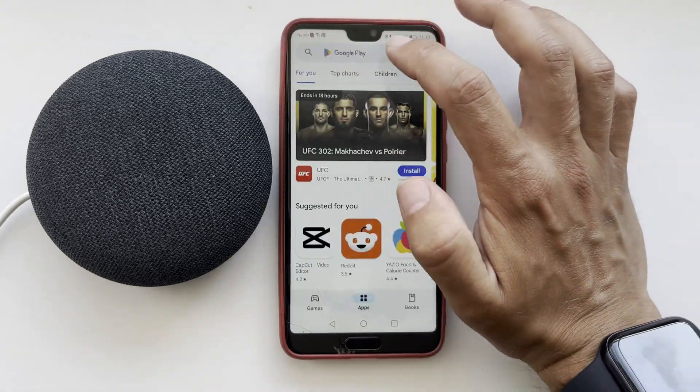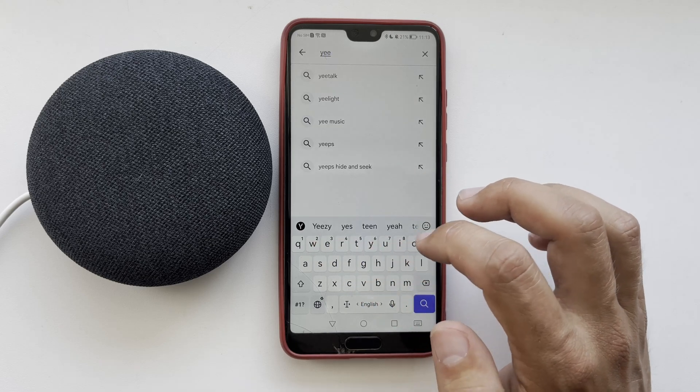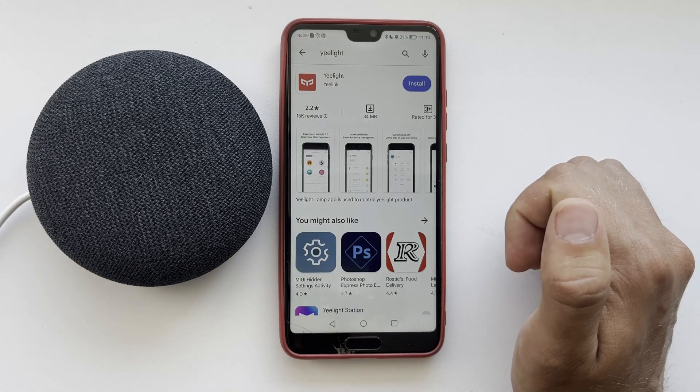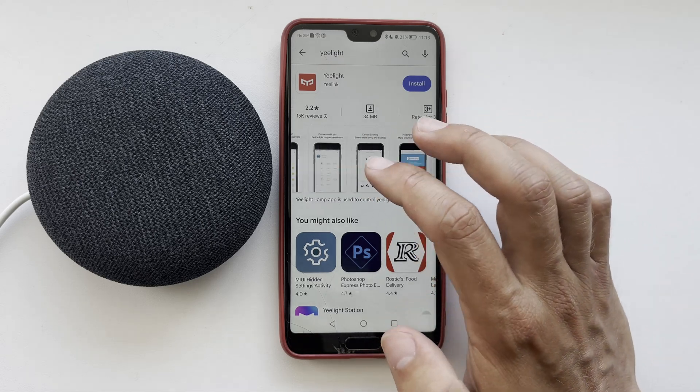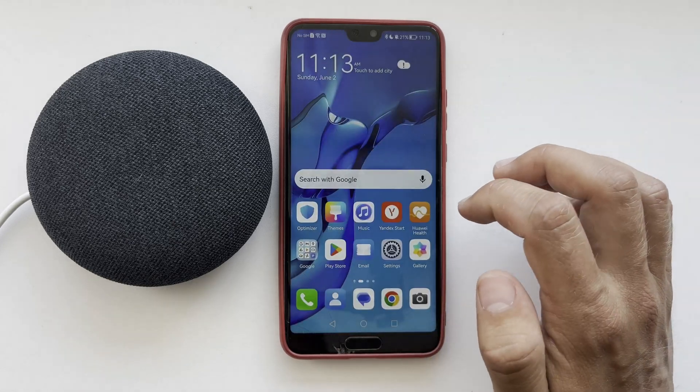Find and install the application from the manufacturer of your light bulbs. For example, e-light. Then add your light to the e-light app.